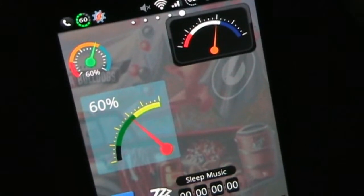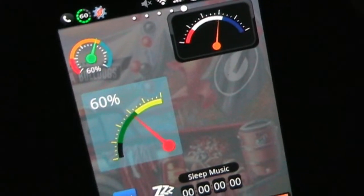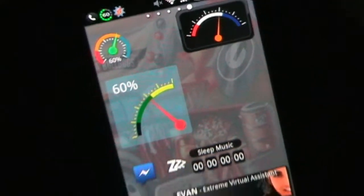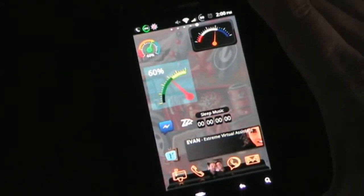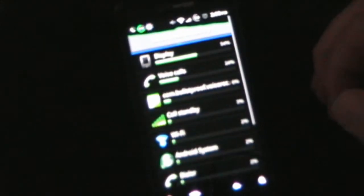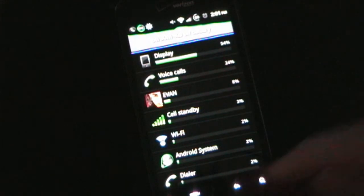It's very configurable. You can choose your colors, your background color, the opacity, the color of anything that's on the dial — the color can be changed. You can also add or remove things, and you can set it to do certain things when you click it. For example, I set it up so that when I click that widget it takes me into my battery information.